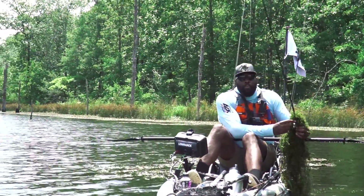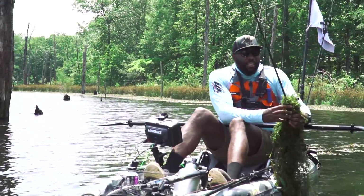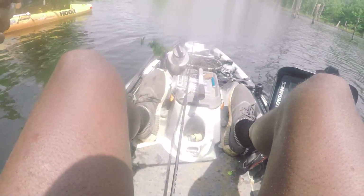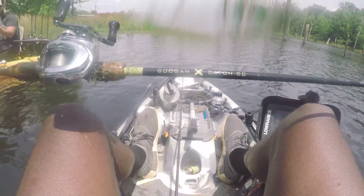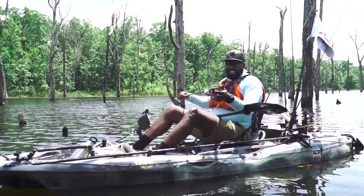It is a whole rod — it's got a reel and everything on here. Holy crap. This is a freaking Googan rod. I swear to God, dude. This is no joke — a Googan prototype. That's crazy.